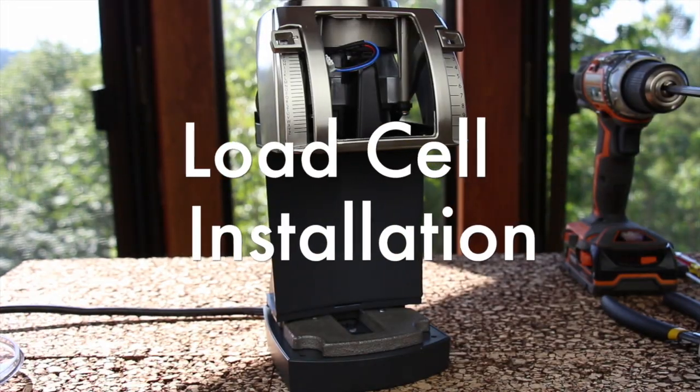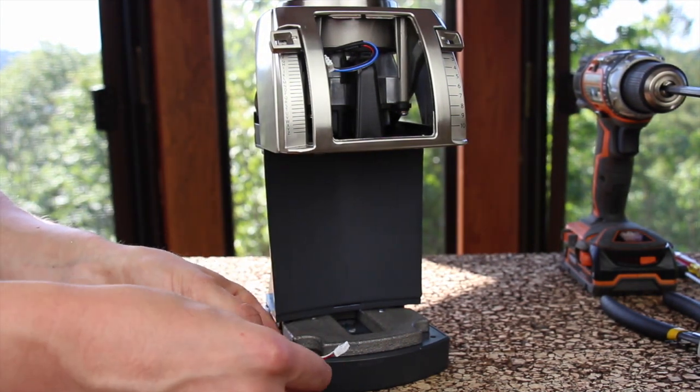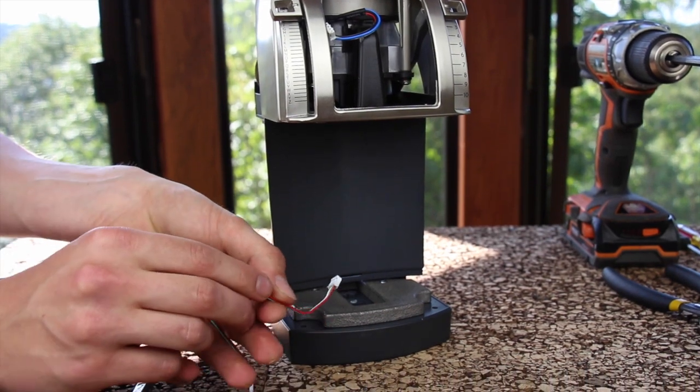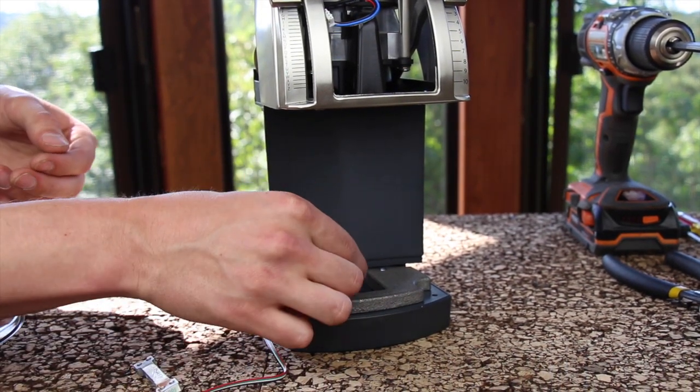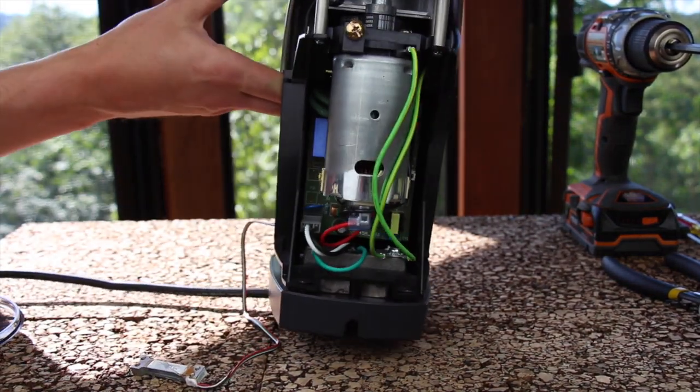Install your new load cell. Feed the wire in from the front. Before feeding the wire in, bend it slightly to help it go through. After feeding it slightly through from the front, you can pull it through from the back.